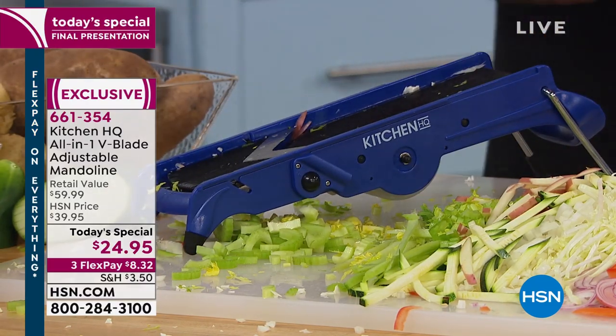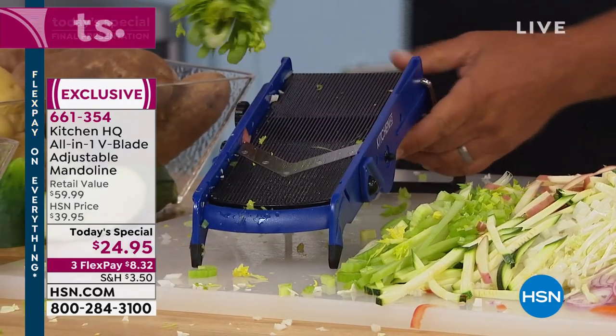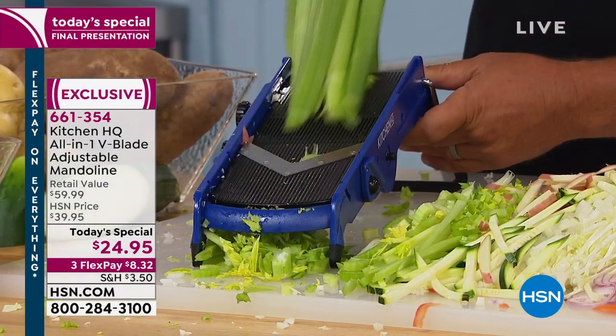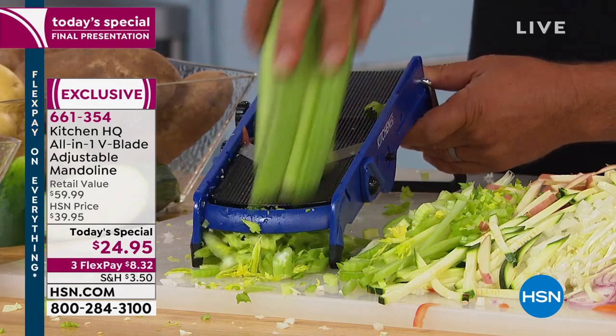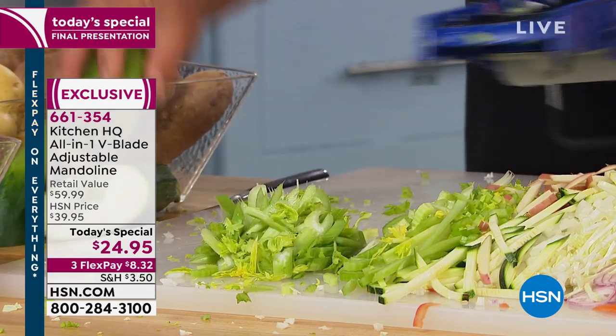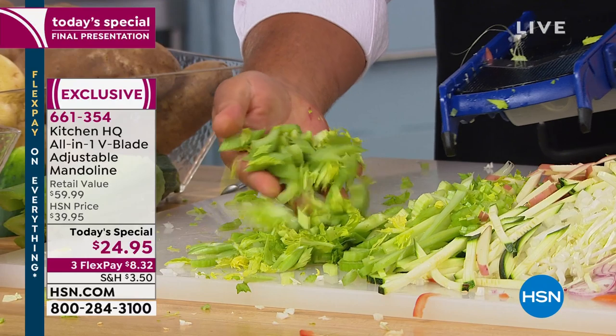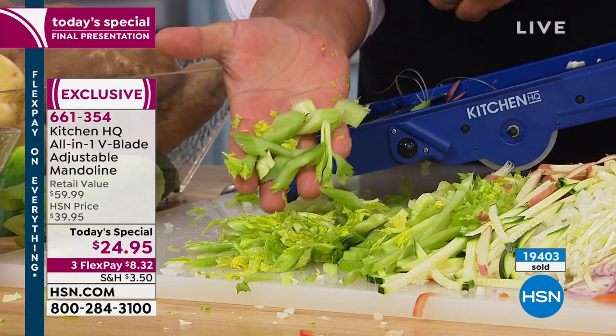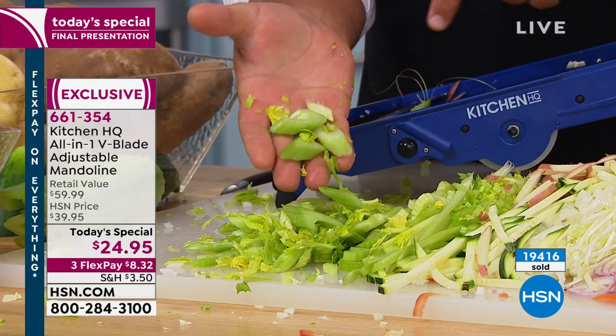This is our last airing of the day. With hundreds of you calling, it is now 10 minutes or sellout. I'm doing the whole bunch all at once. If you have a wok at home or do any stir fries, wouldn't it be nice to do that? They're all sliced the same thickness, so they're all going to fry up at the same time.